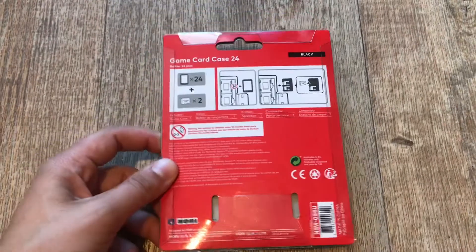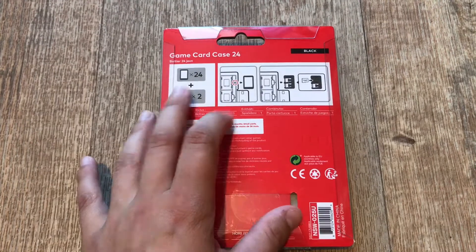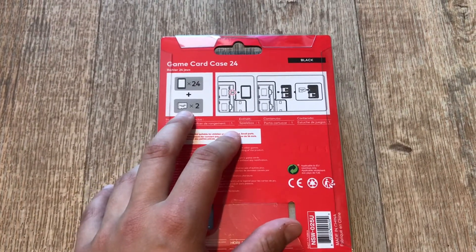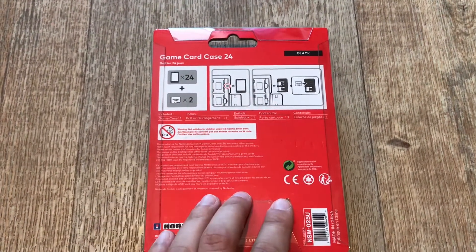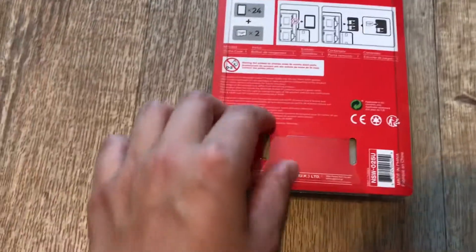This is what it looks like from the back. You can see it's the black edition. You can fit 24 cartridges, or games, and two memory cards, and there are some notes on how to put them in. We'll try to open this one.